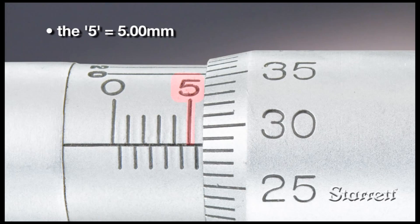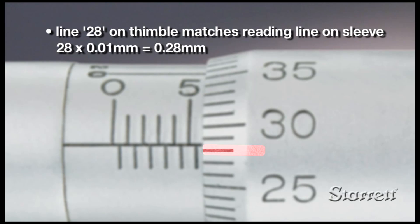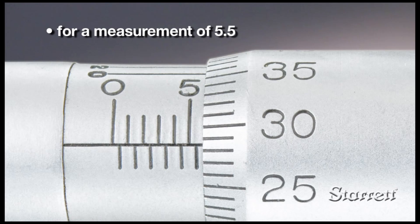In this example, the last sleeve line visible is the bottom line after the 5, for a value of 5.5. The thimble scale value at the sleeve line is 28, so the measurement is 5.5 plus 0.28, or 5.78 mm.